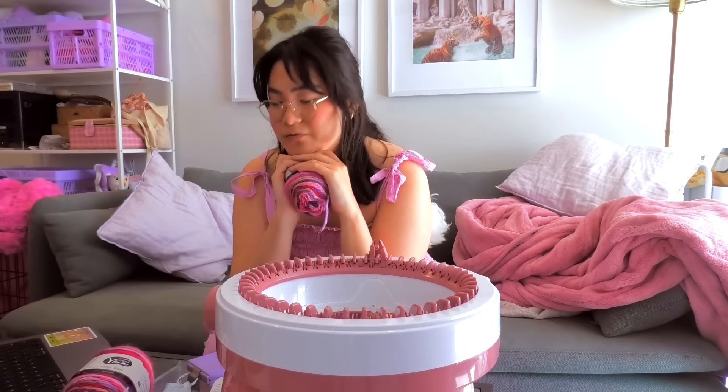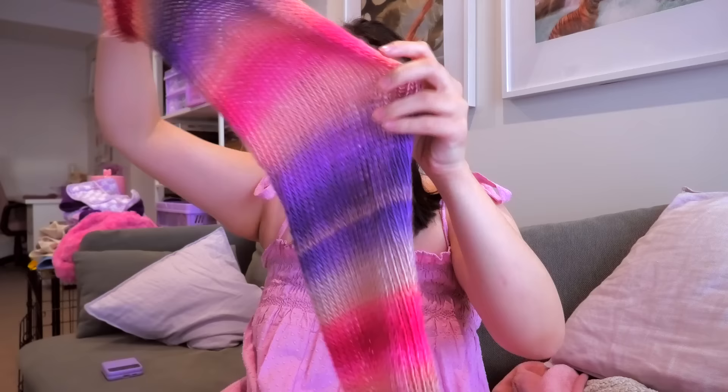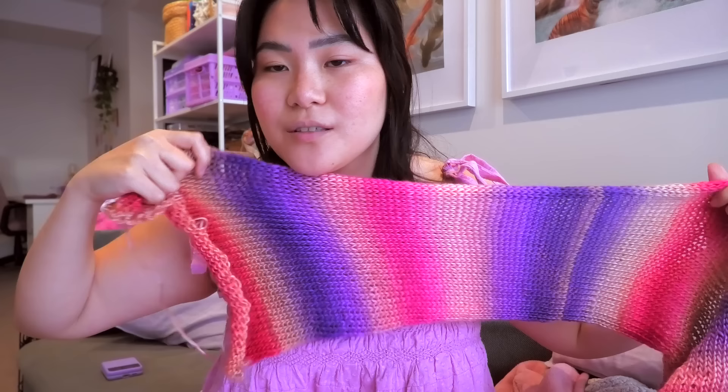A lot has happened since you last saw me. First of all, my camera died, so I couldn't show you anything for a little bit — also sorry about the lighting, it's now like six o'clock. I've been doing this for like two to three hours now. But we've got a panel — isn't this so pretty? I've made one panel, and it's about 80 centimeters.